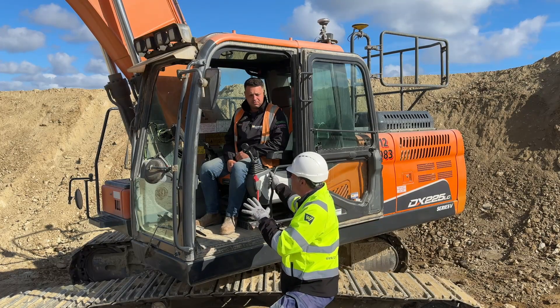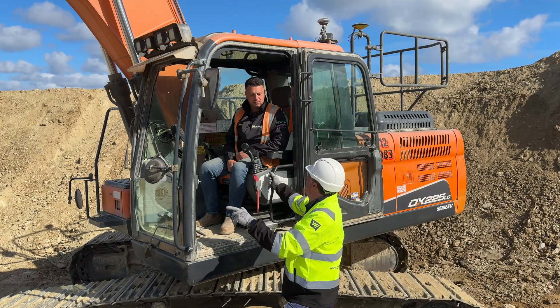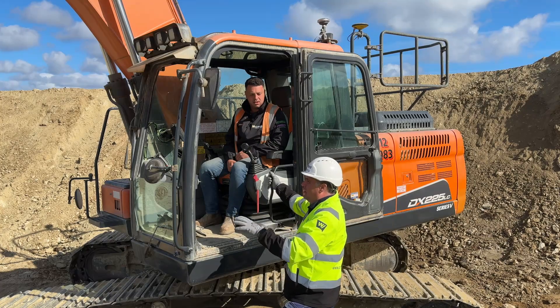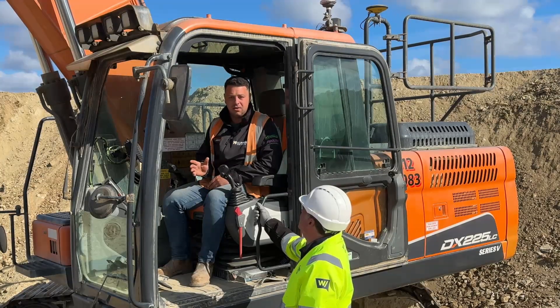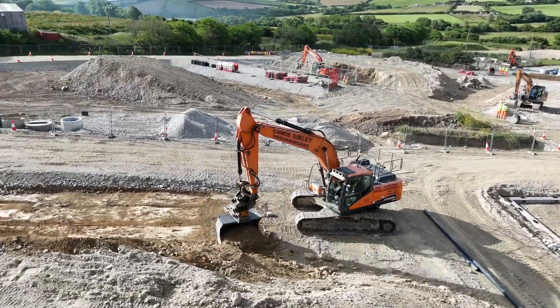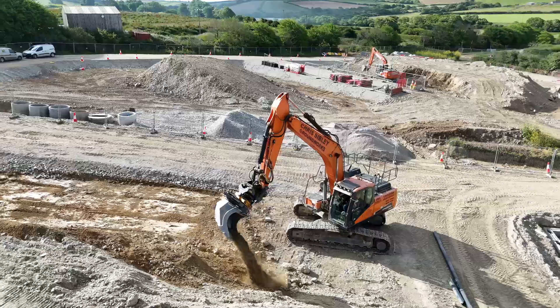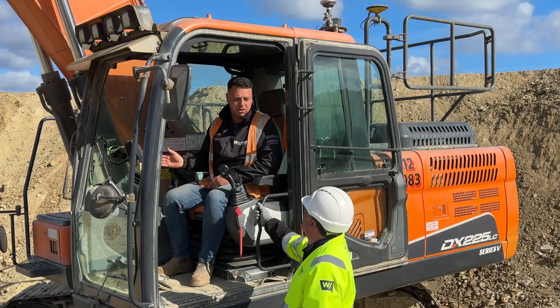Tell me about the combination between the Leica Geosystems 3D machine control and the Encon — it's a very capable unit isn't it? Yeah, it picks up all the rotate and tilt. I've got it calibrated with the Encon buckets and without, so I can take the Encon off and then carry on doing deep drainage — if I've got a deep foot in I can drop the Encon unit off and still use the Leica at the same time.